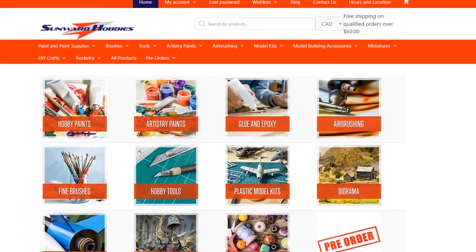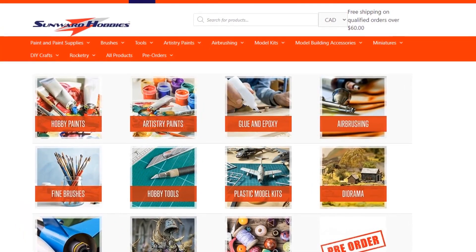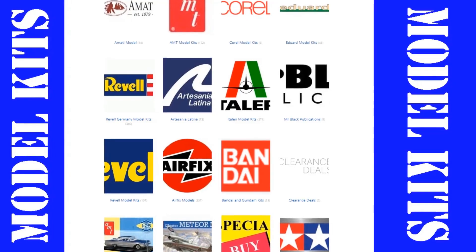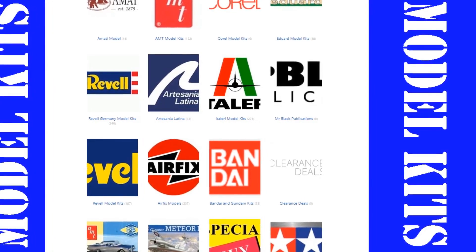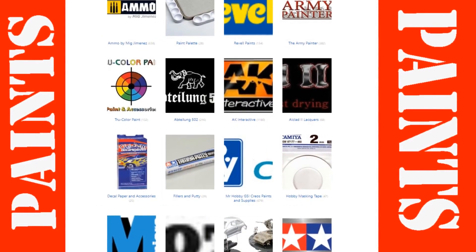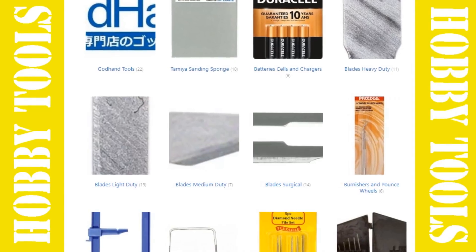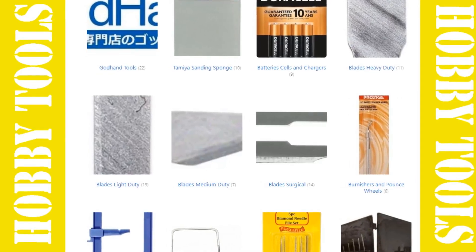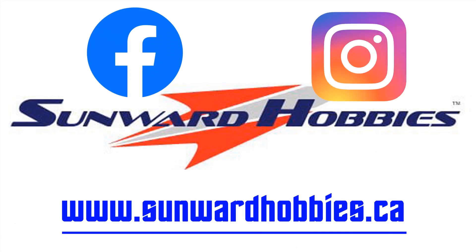If you liked the product in this video and want to try it for yourself, visit www.sunwardhobbies.ca. Sunward Hobbies is a Canadian-based hobby store with a huge selection of paint and model kits. Their paint selection is fantastic and one of the best stocked in Canada — you can easily find Tamiya, Mr. Color, AK Interactive, and Citadel, just to name a few. Be sure to check out Sunward Hobbies today and follow them on Facebook and Instagram. Links are available in the video description below.